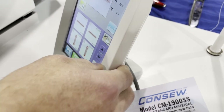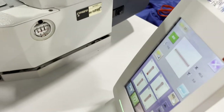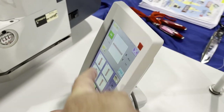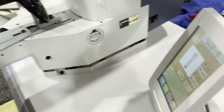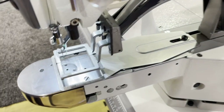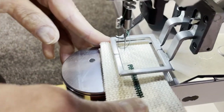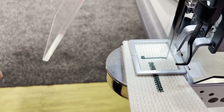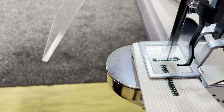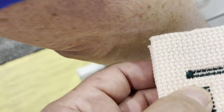The keyhole function is popular — a lot of people ask for it. It does the keyhole stitch and then you use your knife to cut it. Wow, that's the keyhole — beautiful! You just use your knife to finish the cut.